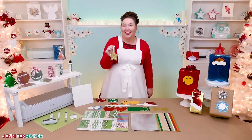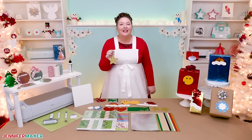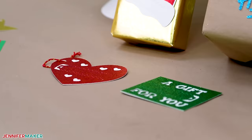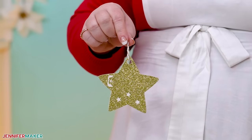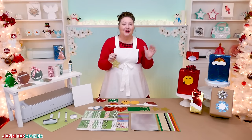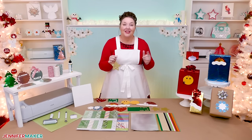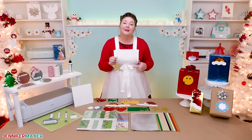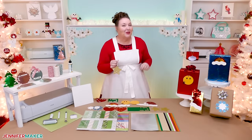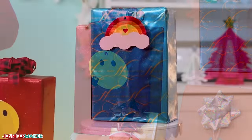Everybody likes a little mystery, right? Wrapping paper and bags hide the gift inside, but it's extra fun to keep the to and from a secret too. These cute tags are designed so you can't tell who they're for or from until you pull the strip. Whether you're keeping your secret Santa present under wraps or preventing prying eyes at home, there's no more peaking with these gift tags. I'm back with another collection of awesome pull tab gift tags.